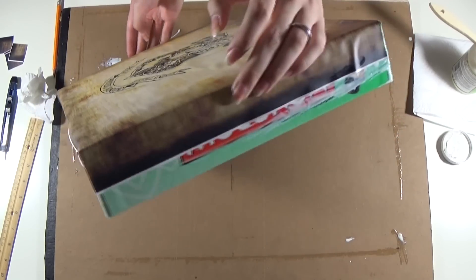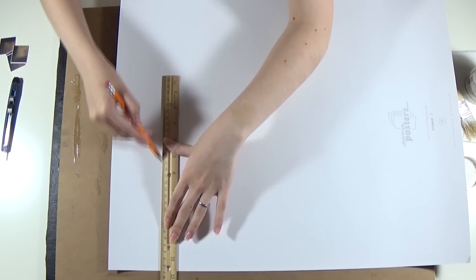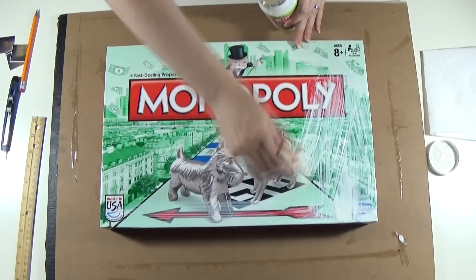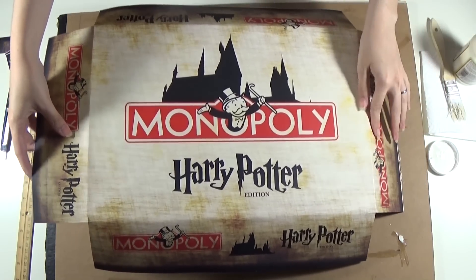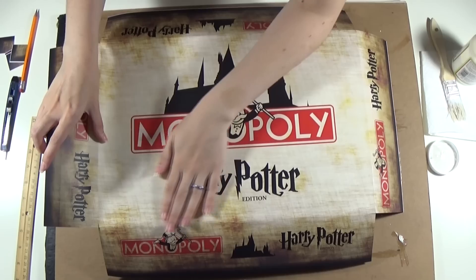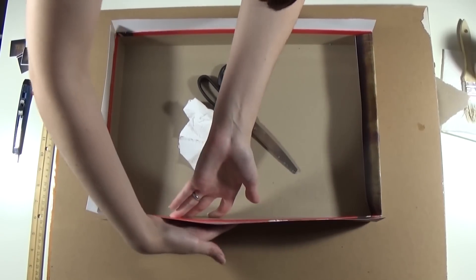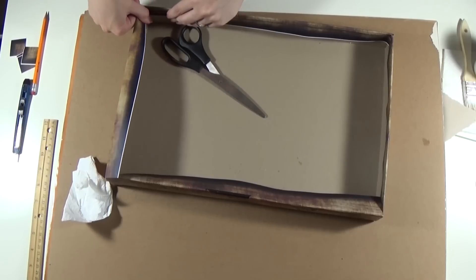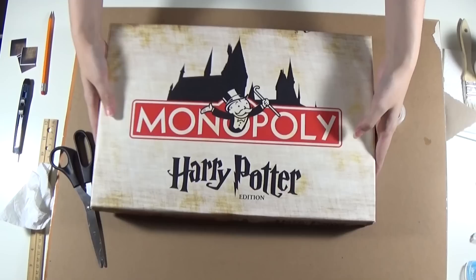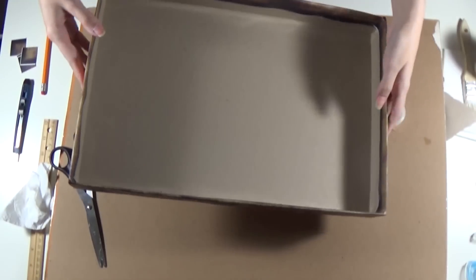For the top of the box, you're gonna do the exact same thing: measure the center, connect the dots, cut the corners, fold the sides, Mod Podge all over it, and carefully place the print. You can either cut the excess paper or fold it like I did — I also used some tape for that. And there you go, box complete.